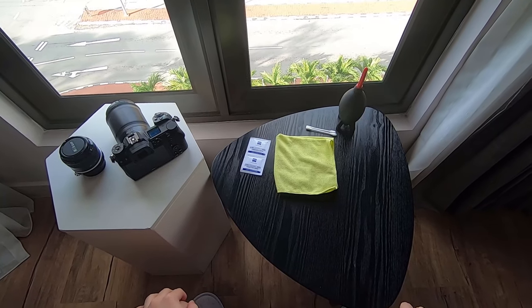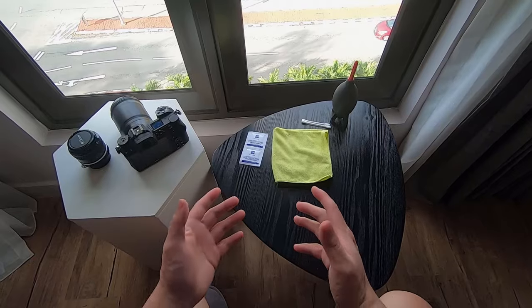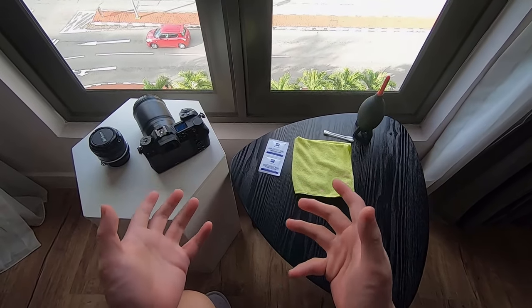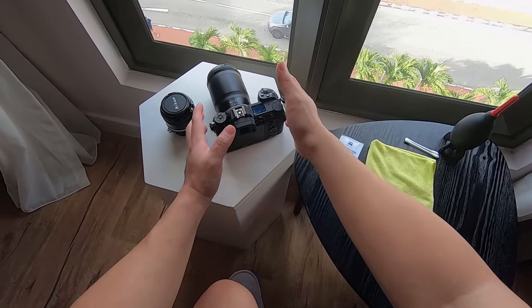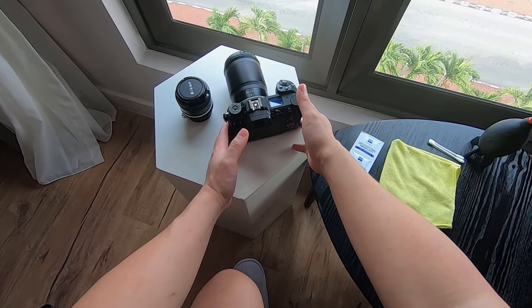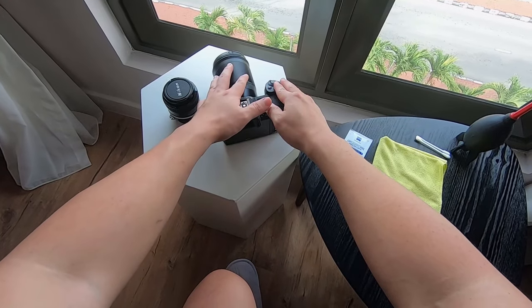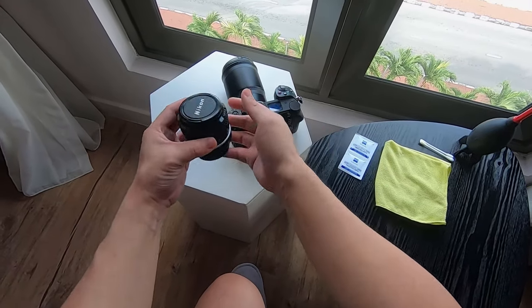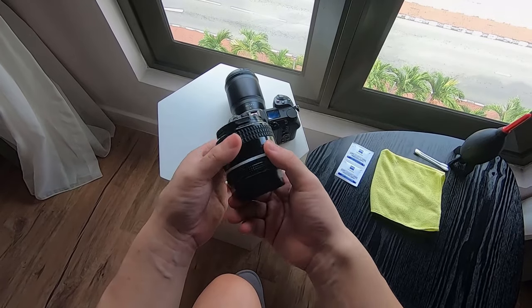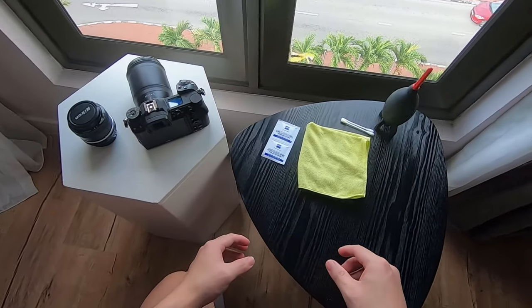Hi, good afternoon. Today I'm going to show all of you how I normally clean my camera gear. As you can see here, I have my Nikon Z6, which is the mirrorless camera with interchangeable lens, and I also bring in another lens just to show you how I normally clean them.